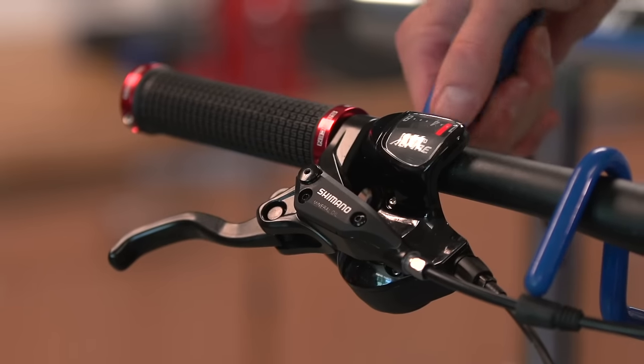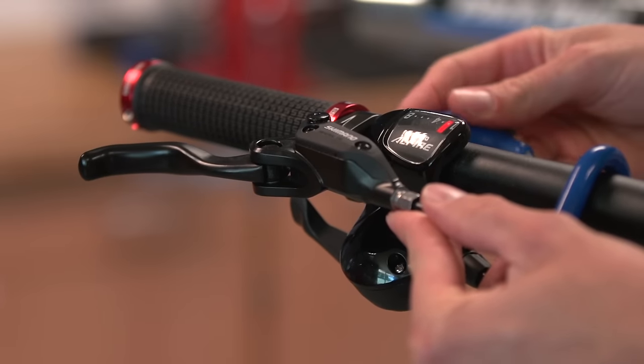Next, use your allen key to loosen the brake lever, and move it upwards until it is roughly level.